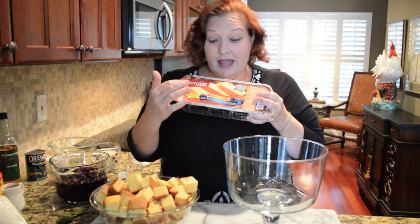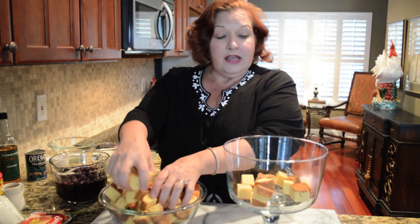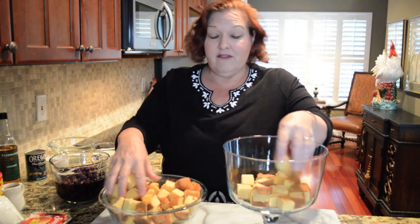I start with Sara Lee frozen pound cake. For my trifle bowl it takes me one and a half of these family size frozen pound cakes. You're going to thaw that and cut it into one inch cubes. And you're going to start out by putting about half of your pound cake cubes into the trifle bowl.